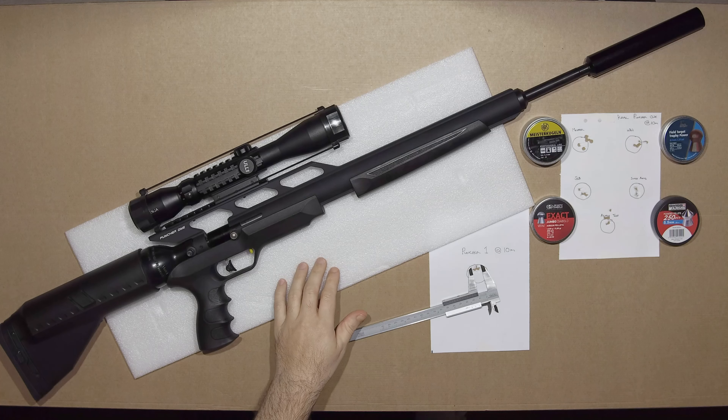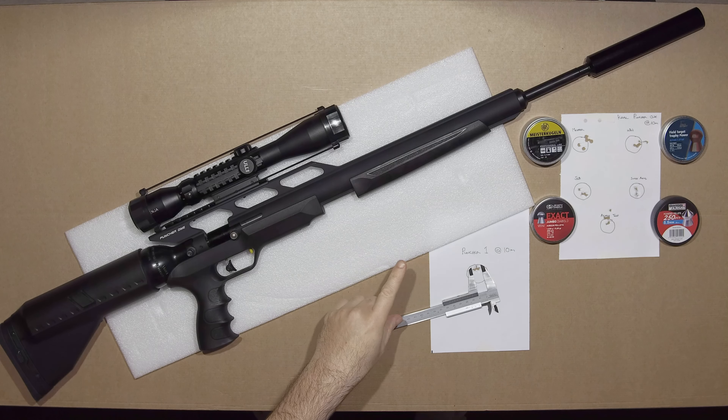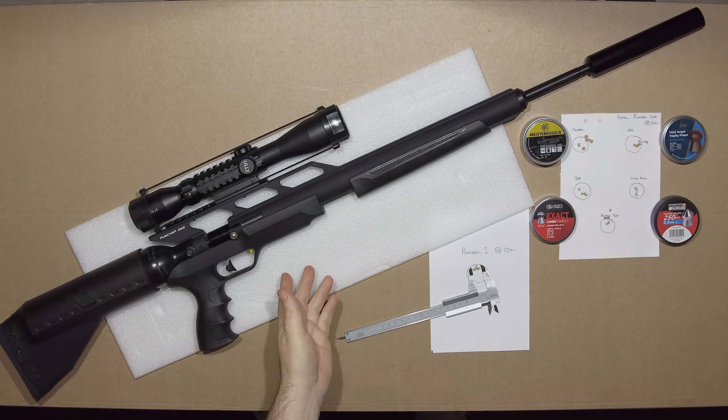As you just saw, the gun is rather loud. Even with the moderator on it takes it down to a respectable level, but I still get that crack. The sound signature is still quite harsh.